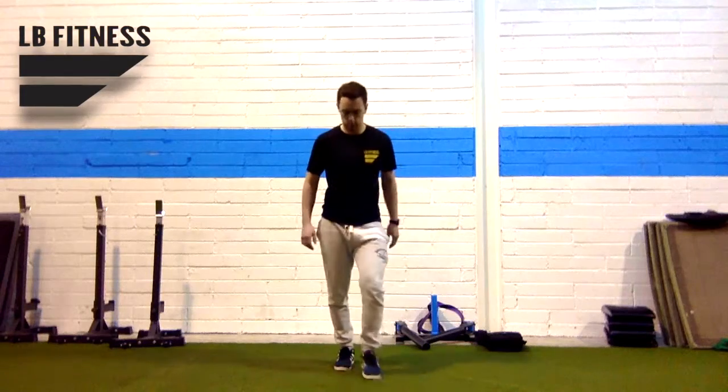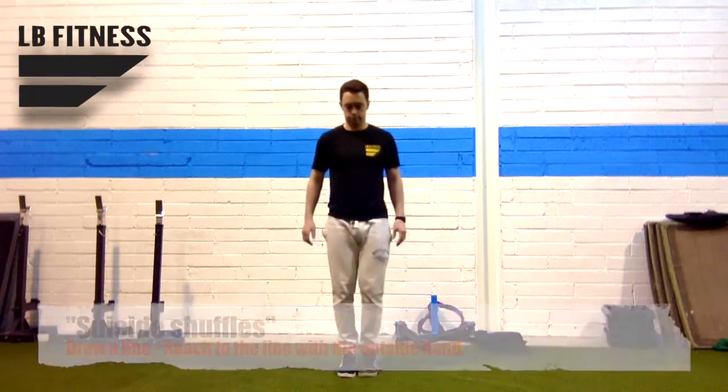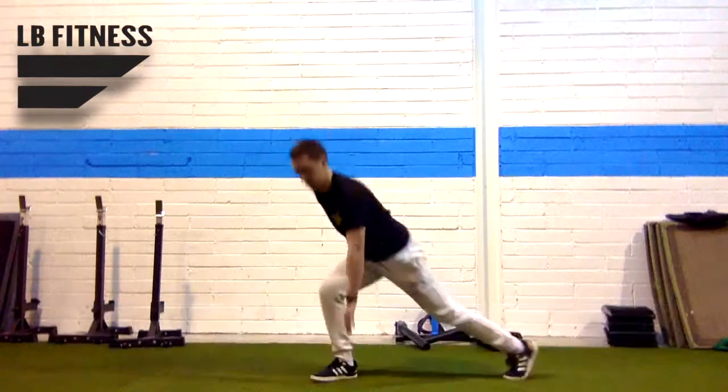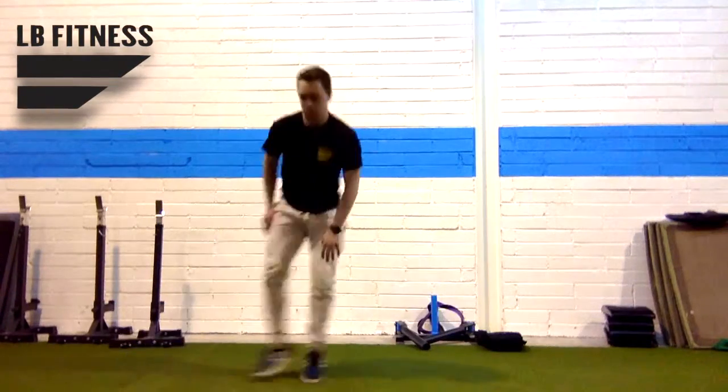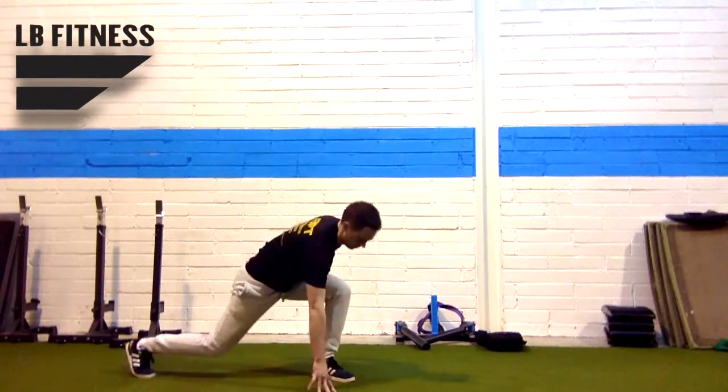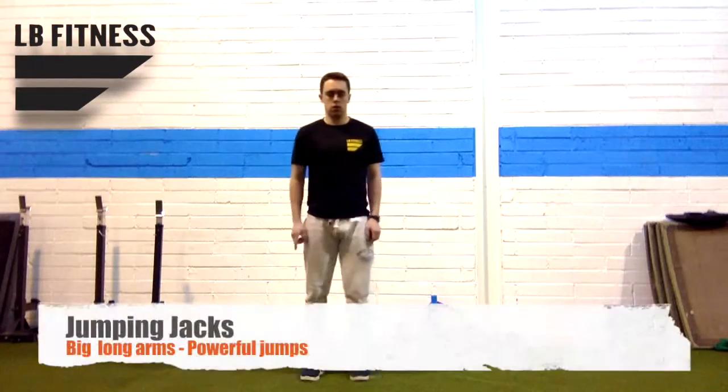and hamstrings. Next one is what's called suicide shuffles. Draw a line down the center and you're always going to turn in to try and touch that line. The outside leg is what you're pushing off, and then your outside hand — the same hand as the same leg that lands behind you — that's what's touching the ground.